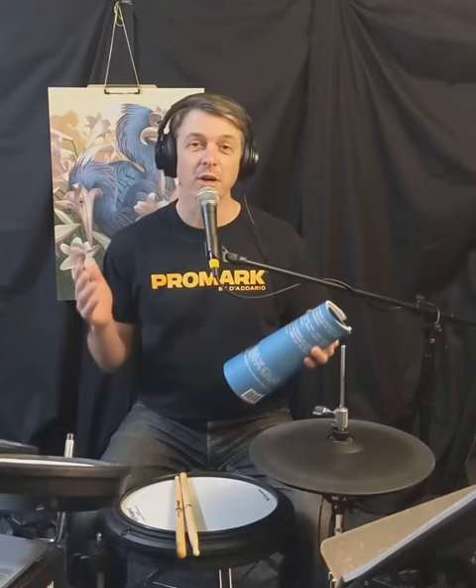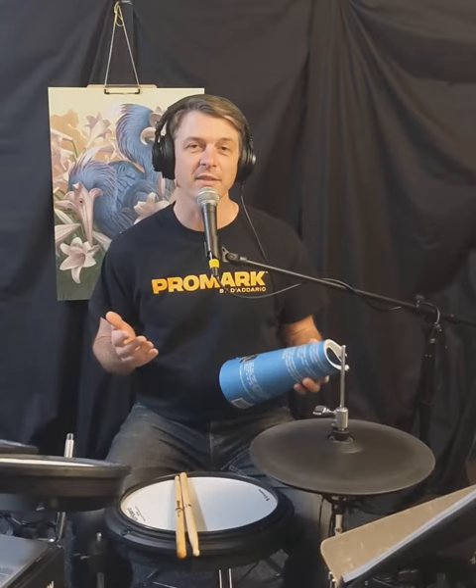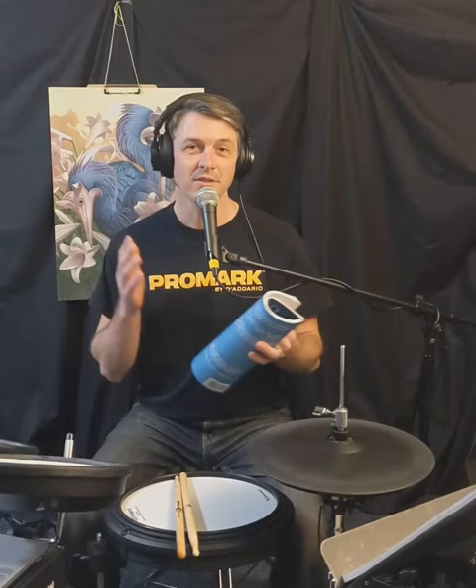Hey, everyone. So I'm really excited for one of my students — he just got his first drum set. We had a great time tonight learning his first couple of grooves during his online lesson. But it's still really important to focus on the snare drum, since that's the foundation of great drum set playing.